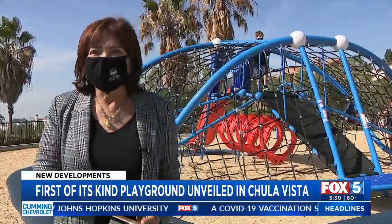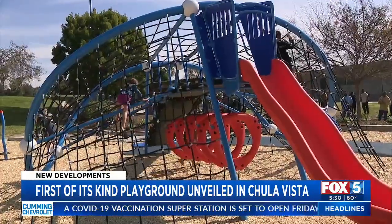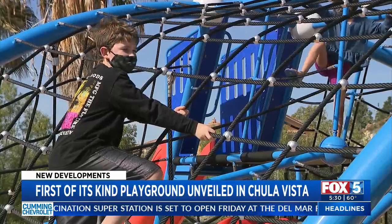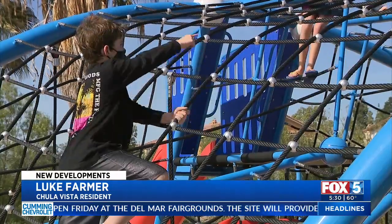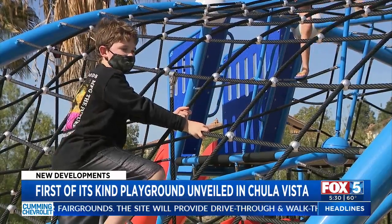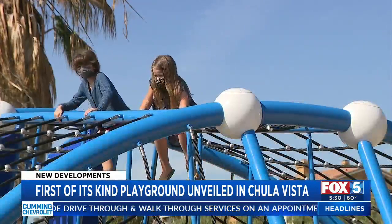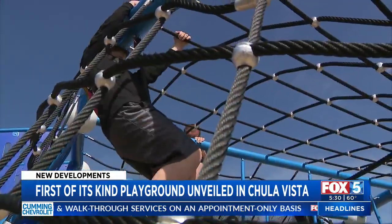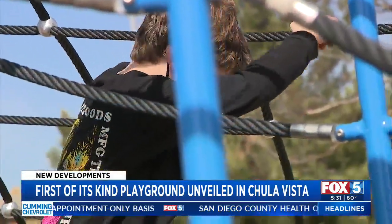Chula Vista Mayor Mary Salas laughs with joy as kids check out the new play structure at Veterans Park. When you get up there you feel like you are closer to the ground, but halfway to the top you feel like you are on a skyscraper. While these kids are standing just ten feet above the ground, they are making history, playing on the country's first inclusive net climber.